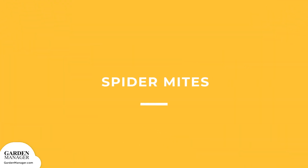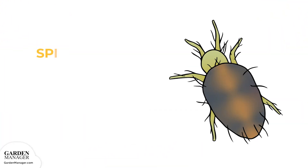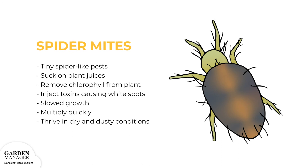Spider mites: these tiny spider-like pests are about the size of a grain of pepper and can be red, black, brown, or yellow in color. They feed on plants, sucking on the plant juices and removing chlorophyll, which is important for a plant's ability to turn sunlight into energy. The mites inject toxins into the plants, which causes white dots to appear. Affected leaves will become dry and yellow, and those affected leaves can drop from the plant entirely. Oftentimes, there is also some webbing visible on the plant, and the plant's growth can be slowed.